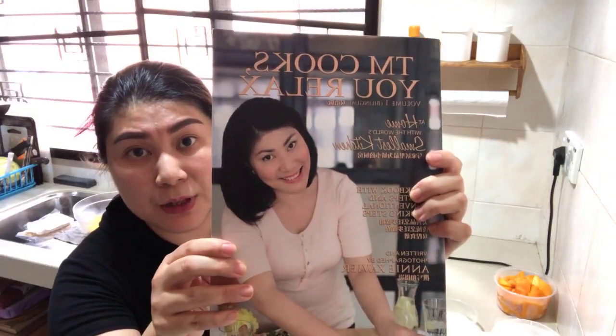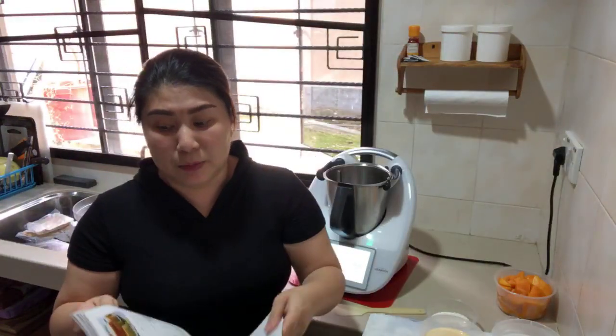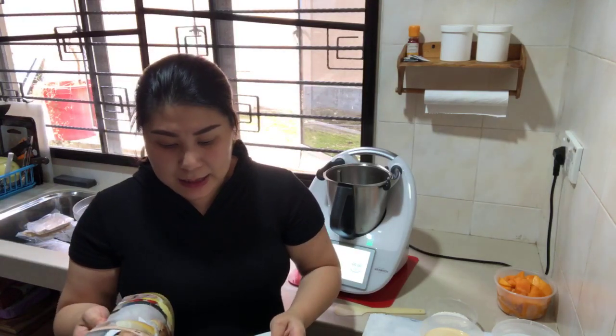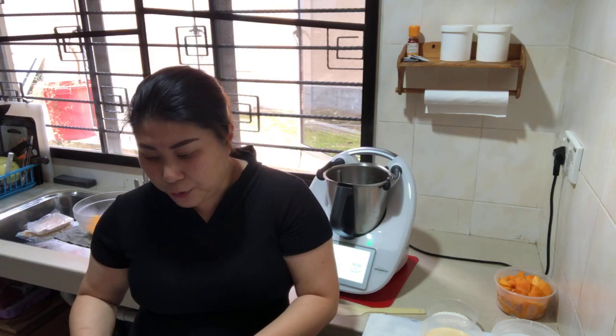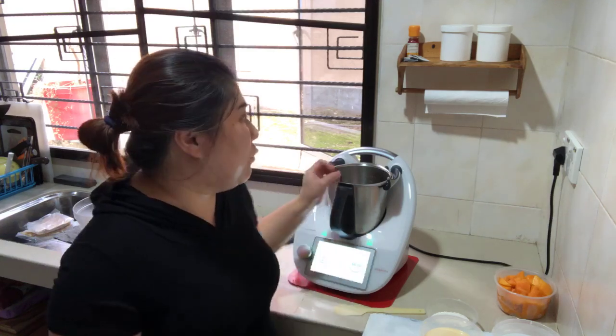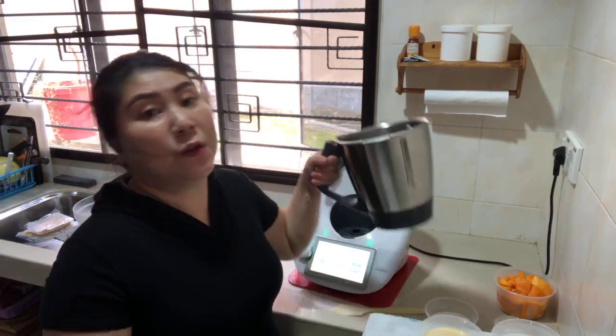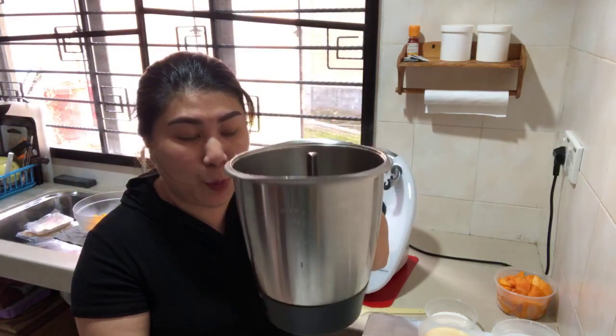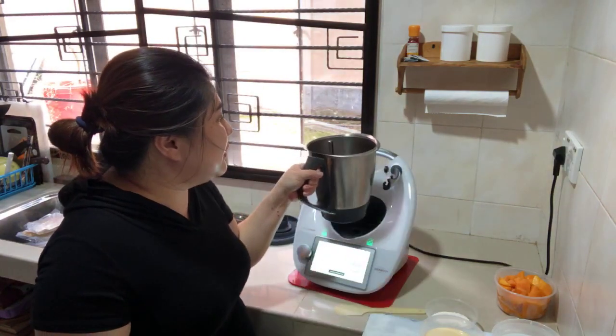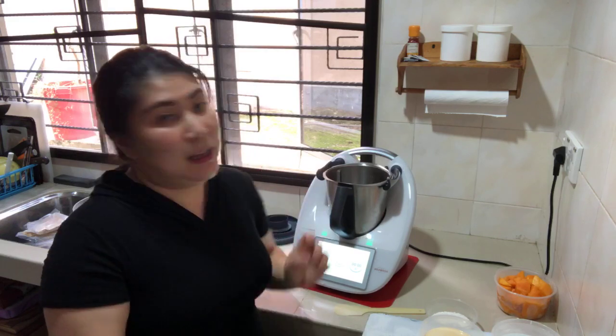This is a recipe from my Volume One cookbook. If you all have this cookbook, you can turn to that page and let's take a look at the ingredients, which I've also given you in my earlier post. First, we need 1000 grams of water. For those of you cooking along, you can put 1000 grams of water in the Thermomix bowl.